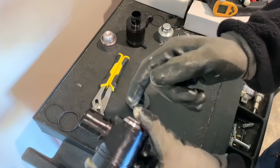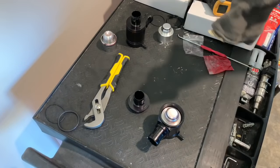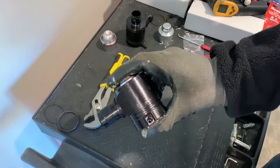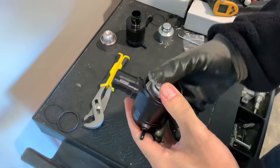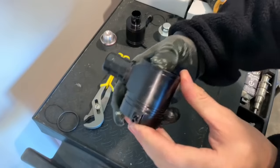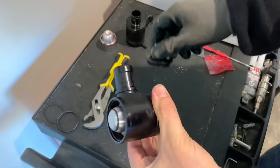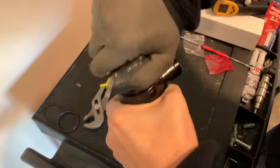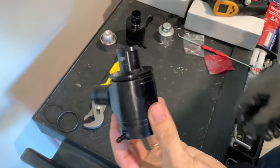Now one little trick — you've got to get this cap closed here.